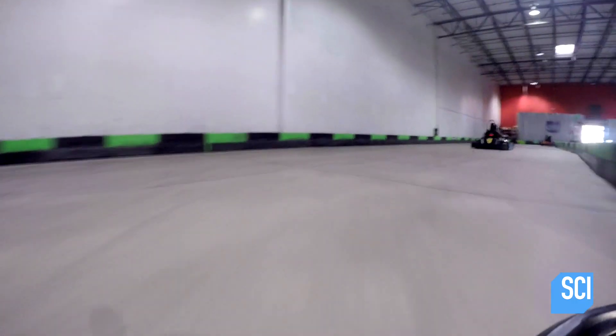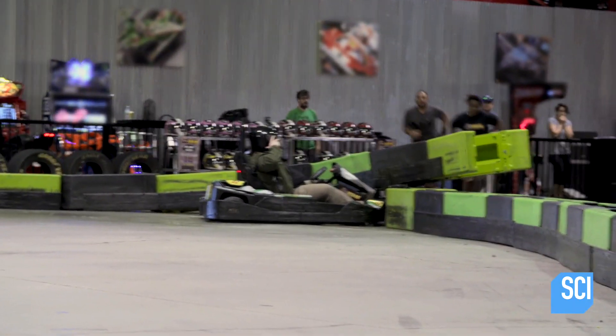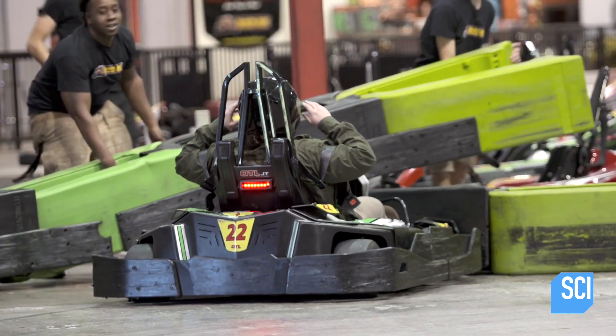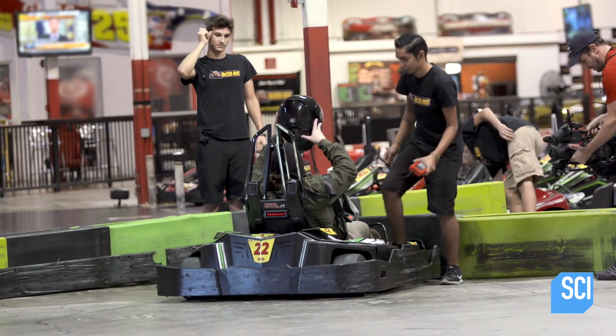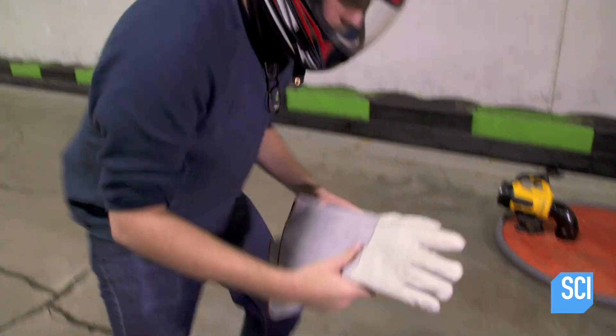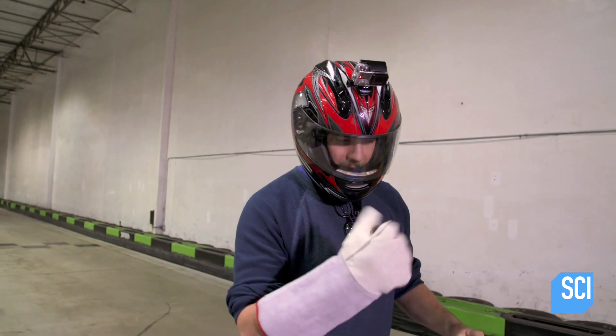We just need a smooth surface to try it, like the one here at this local go-kart track. Looks like Kevin ate it — yep, it's smooth enough. Now it's time to bust out the hovercrafts. I have graciously volunteered Nick to be our guinea pig. It's the first time I get to be a test pilot, so I'm pretty excited about that.